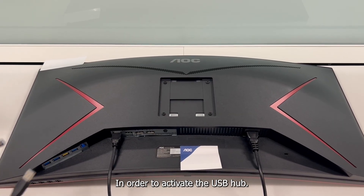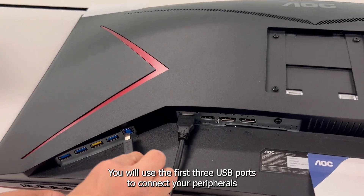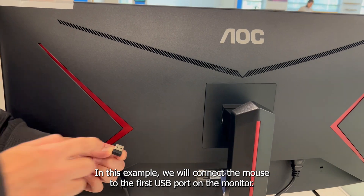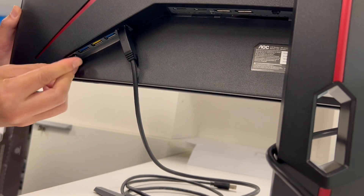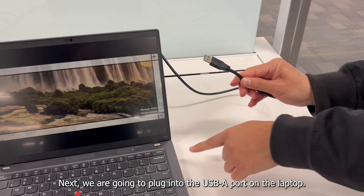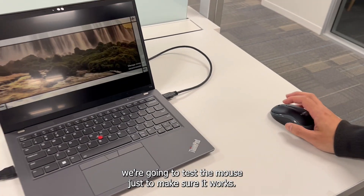In order to activate the USB hub, you must be plugged in via the USB-B port on the monitor to the USB-A port on your computer. You will use the first three USB ports to connect your peripherals to your computer. In this example, we will connect the mouse to the first USB port on the monitor. Next, we are going to plug into the USB-A port on the laptop. Once we connect the USB-A port to the laptop, we are going to test the mouse just to make sure it works.